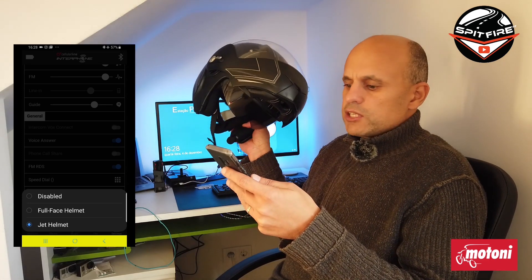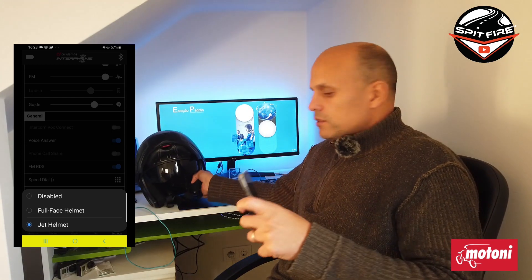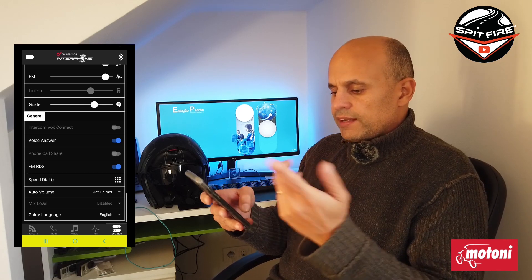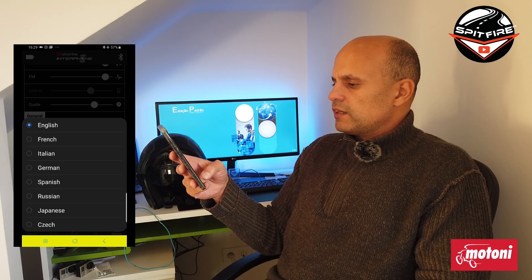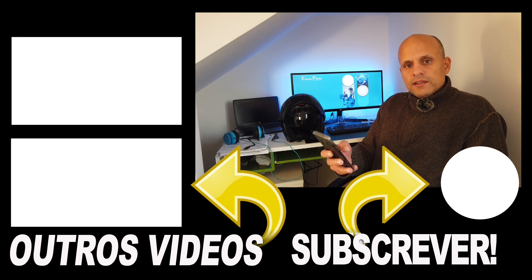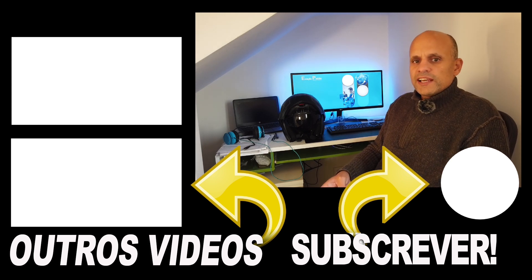Speed Dial is already configured. Auto Volume is configured for jet helmet. As you can see, this is a modular helmet so it can work as a jet helmet or full face helmet. I have the jet mic installed and not the full face mic installed. For guidance, you have English — and also French, Italian, German, Spanish, Russian, Japanese, and other languages. Basically, this is how the app works. I really hope it was helpful for you. Please don't forget to subscribe, click the notification bell, follow my other networks, and I hope to see you in the next one. Bye!